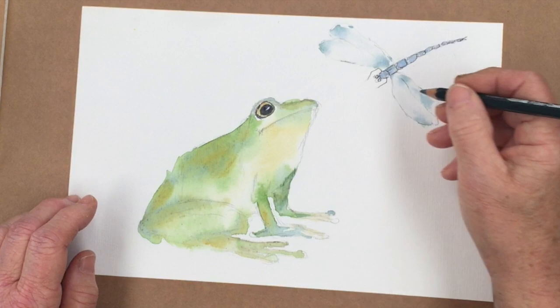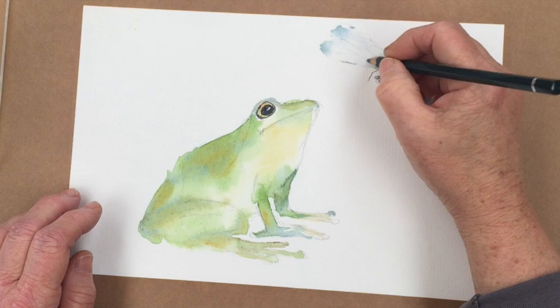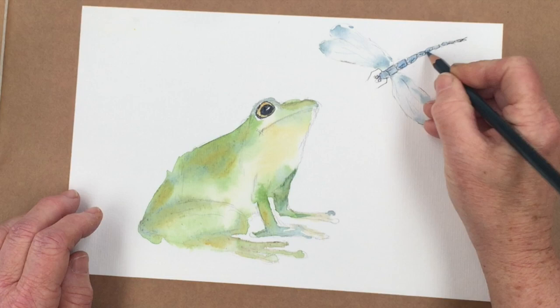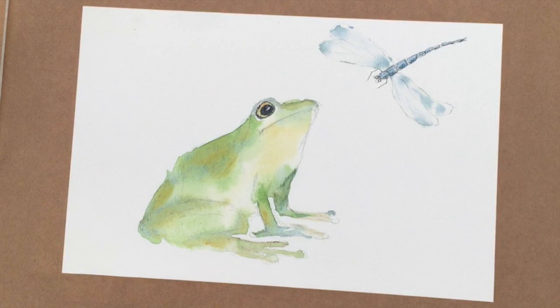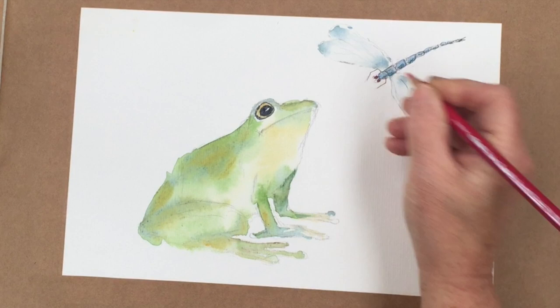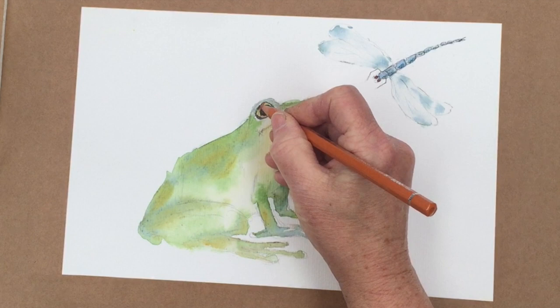So I'm just going to put in literally one or two veins. Then down the side here I'm just going to put a little bit of shadow on the side of the dragonfly — just to make him look a little bit more solid. And then just because it's so small, we'll do the eyes with a red pencil. Since I've got the pencils here, I probably could do myself a favor and brighten up the eye of the frog with the pencils as well.